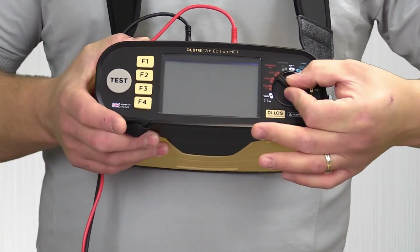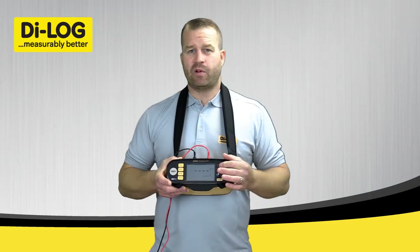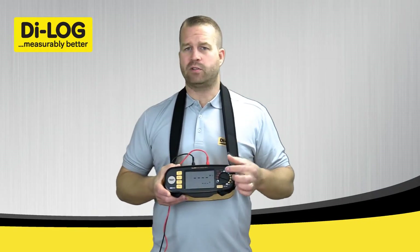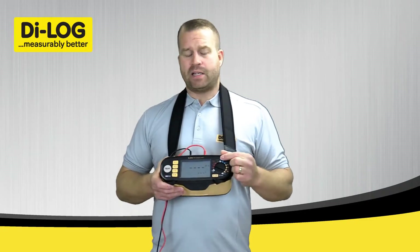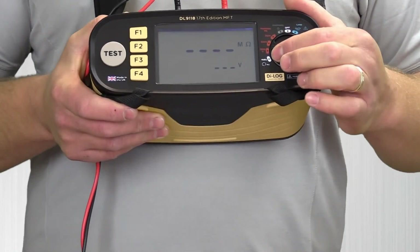I'm going to turn the instrument dial anti-clockwise and set it to 500V. This is because the nominal voltage of the installation I'm testing is 230V, so we can do a 500V insulation test on there. The tester has the option to step the voltage down to 250V or step it up to 1000V if the need arises.